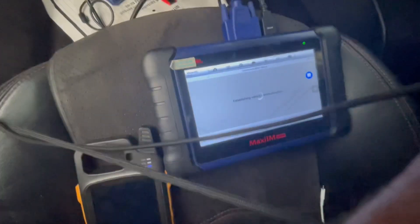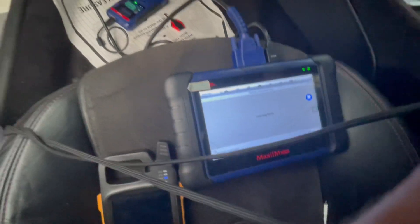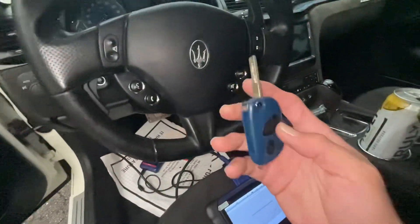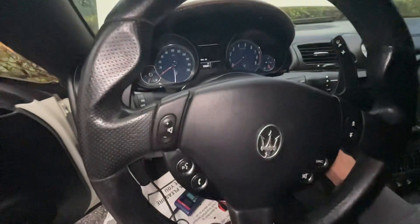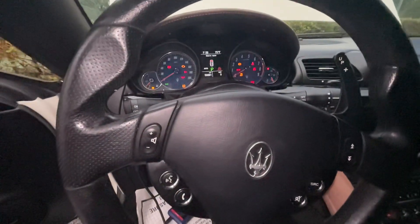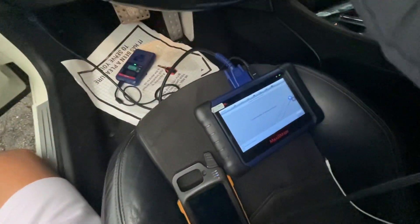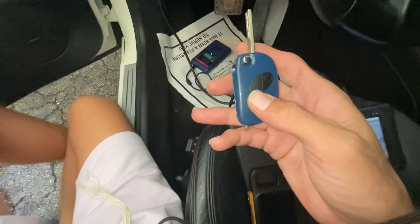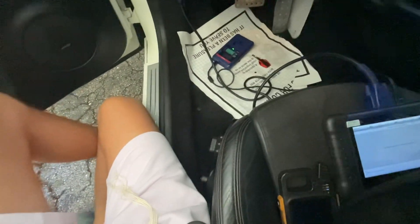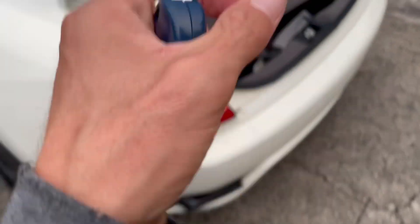We don't want to add another one, so learning is finished. Job is done — let's make sure the key starts the car. Put it in the on position and the car is on. Job is done, and the remote is working as well. Thank you.